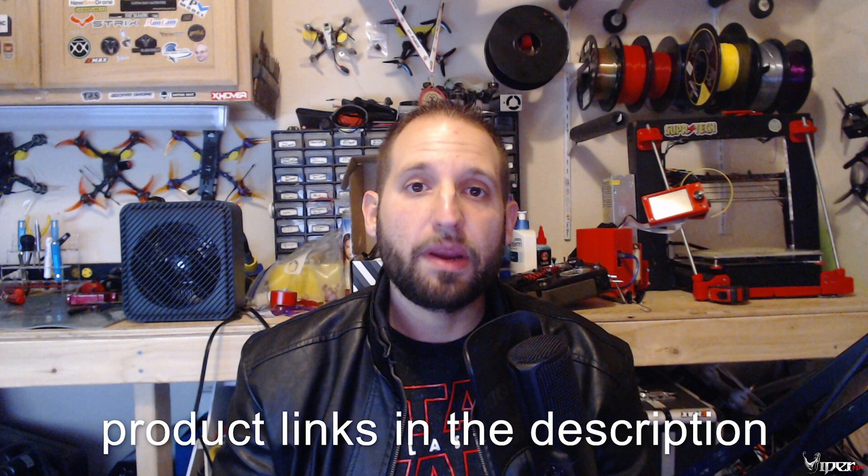What's up guys, ViperFV here, and today we are doing a review of the Newbie Drone B-Brain Brushless quadcopter. This is a 1S whoop-size quadcopter with brushless motors. Typically we fly whoop-size with brushed motors, so they don't have a lot of pep. Brushless motors are what we use on our five-inch and four-inch quads — they provide a lot more power and are a lot more efficient compared to brushed motors.